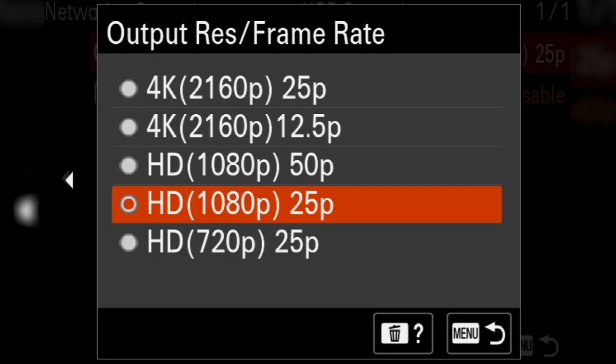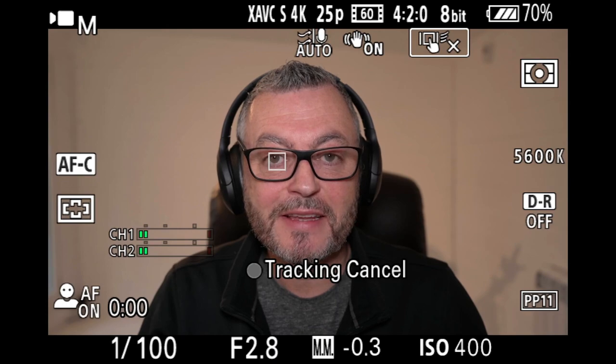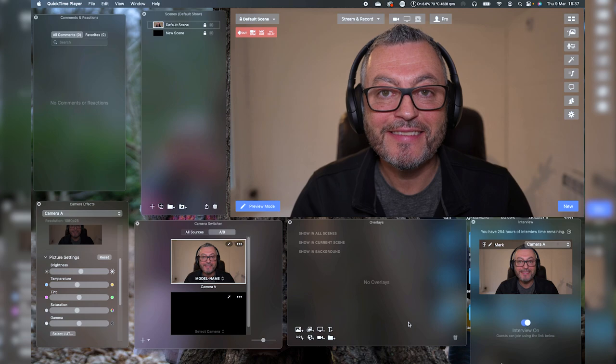There's also live USB streaming. Once connected, the camera instantly goes to live stream, and you can change the quality to 4K 25p depending on your internet bandwidth. Here's a webinar platform showing a high-resolution stream directly from the camera via USB.